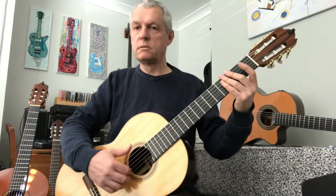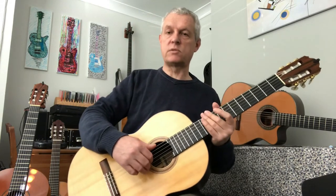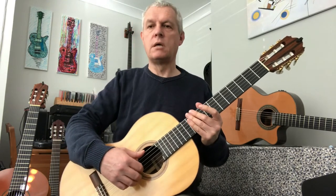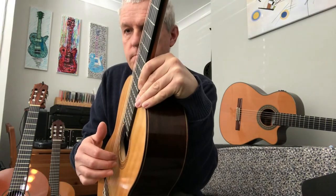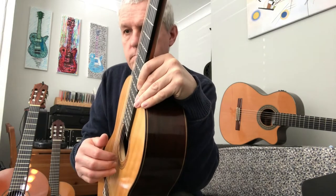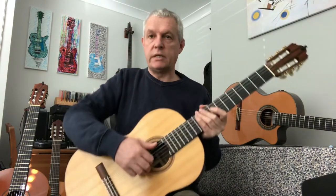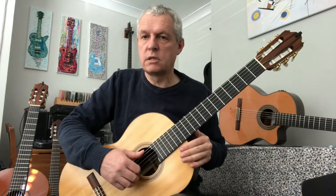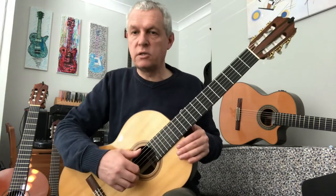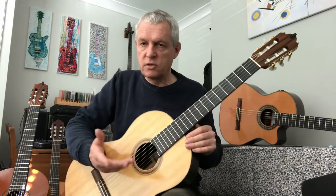So it's mostly bottom string, top string, top string — that's what the right hand does the whole time. The first thing you want to do is practice just doing that with no worries about this hand. Pause the video and come back when you've got the hang of it. Hopefully your fingers are getting a little bit used to that action.